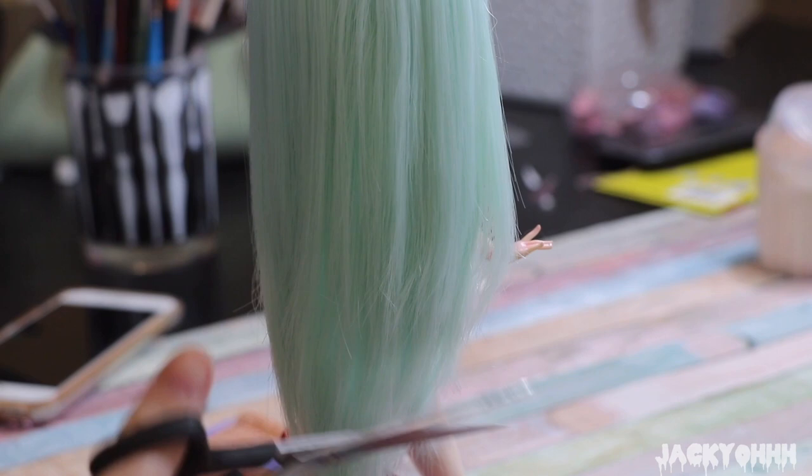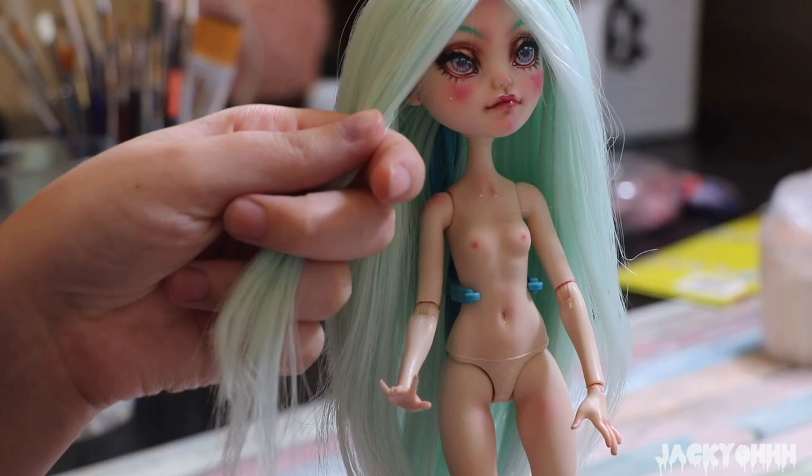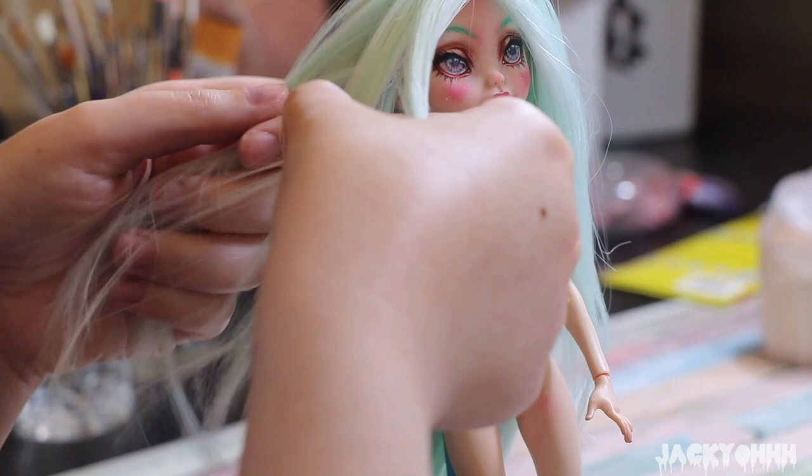I wanted to do a little bit of experimenting with the hair because normally I'm pretty lazy with it - I'm lazy with my own hair. I just don't have any patience for hair. Tons of patience for makeup, no patience for hair. Since this is nylon doll hair, we're going to do the hot-to-cold method. I'm taking her hair and braiding it into several braids.